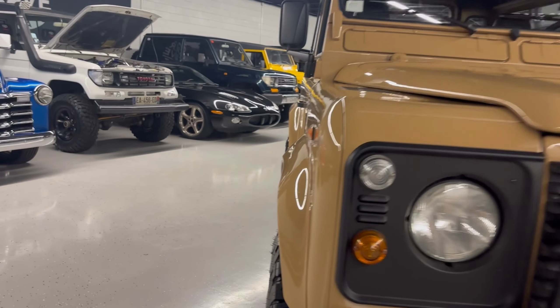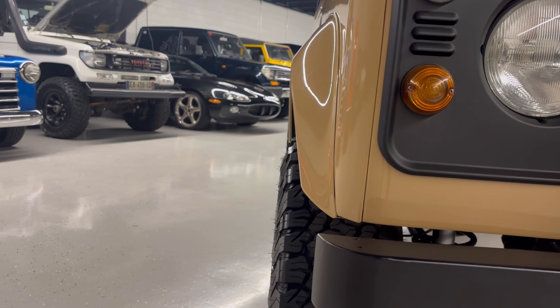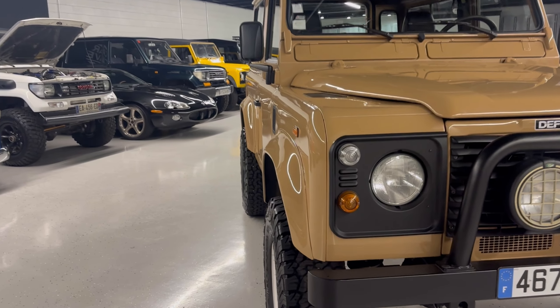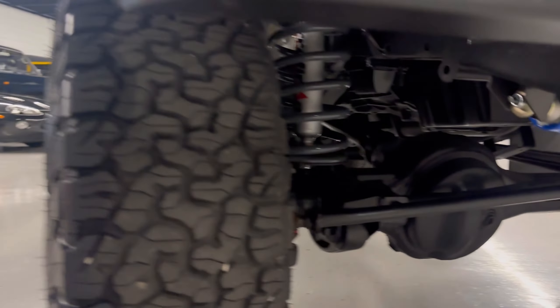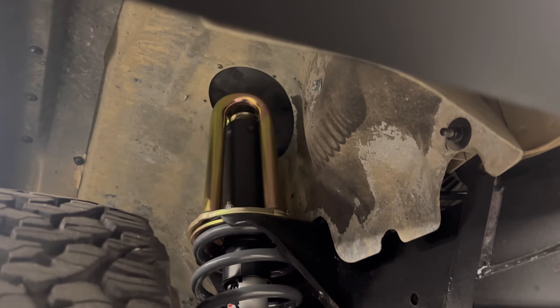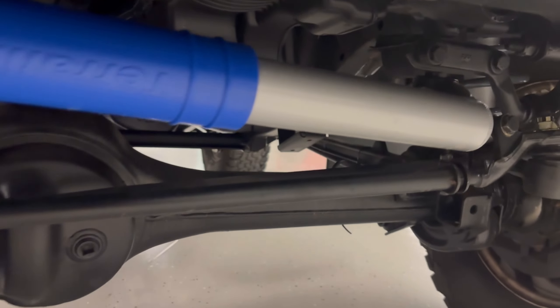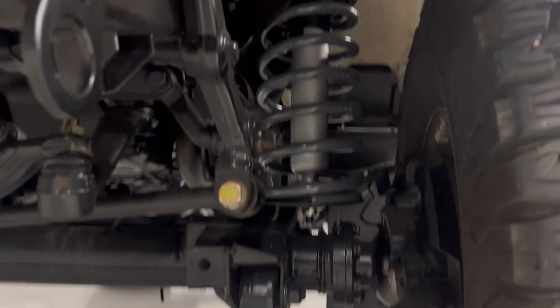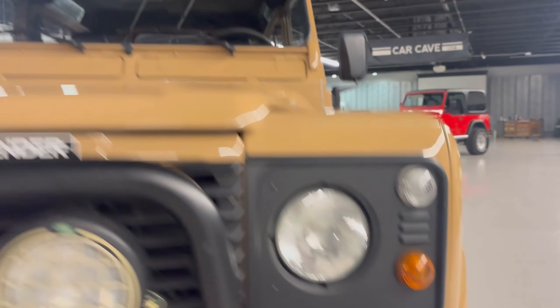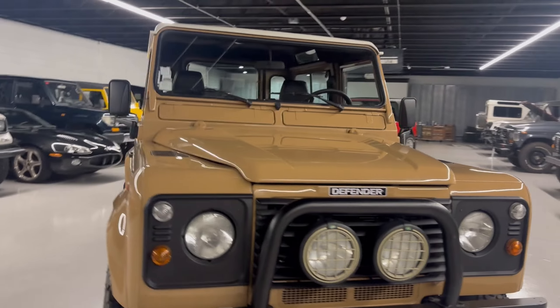These are the BFG all-terrain tires and we definitely like the way this thing looks. It sits flush with the wheel well, so it's got a nice solid look to it. I'll come underneath and you can see all the new suspension goodies that we have on it, including the front hoops rolling under here as well as at the front of the suspension.